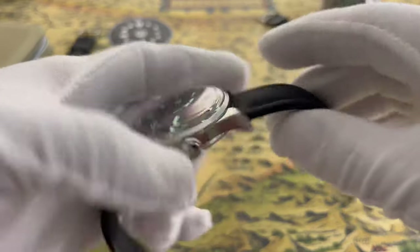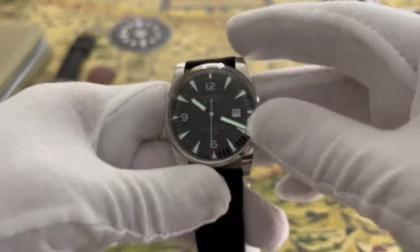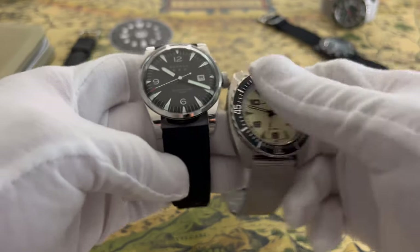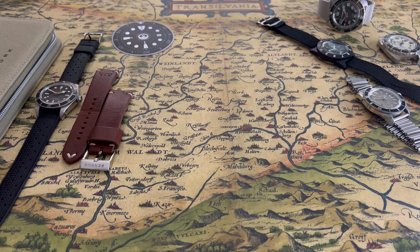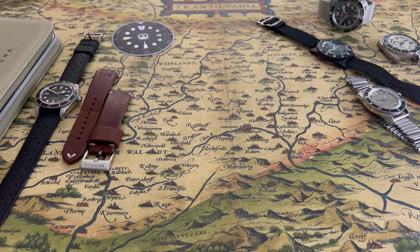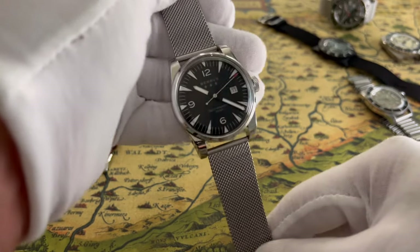I've been wearing it on this sailcloth Artem strap, and also on this mesh strap. This mesh looks really nice on this watch — let me swap them quick and show you. On a mesh this looks fantastic, a lot better. They do offer this on their website — not this particular color, but the blue variant they offer on a mesh — and on a mesh it looks really nice.